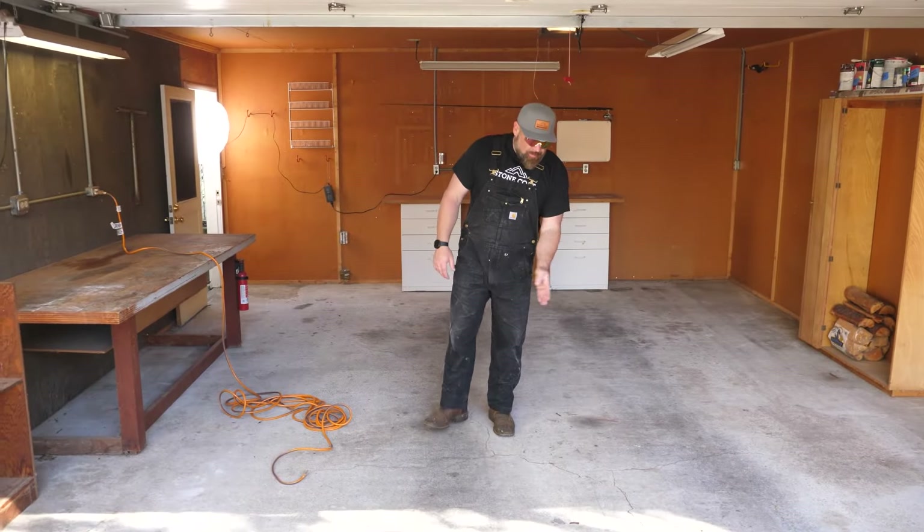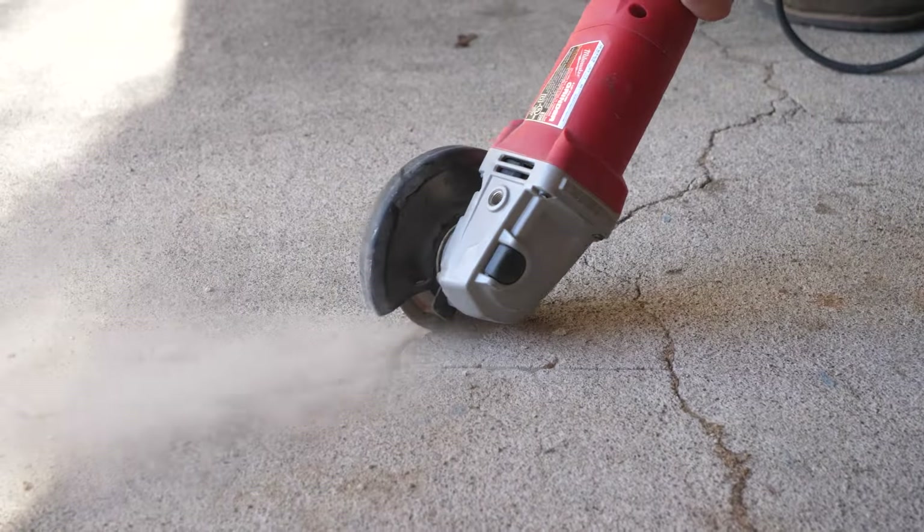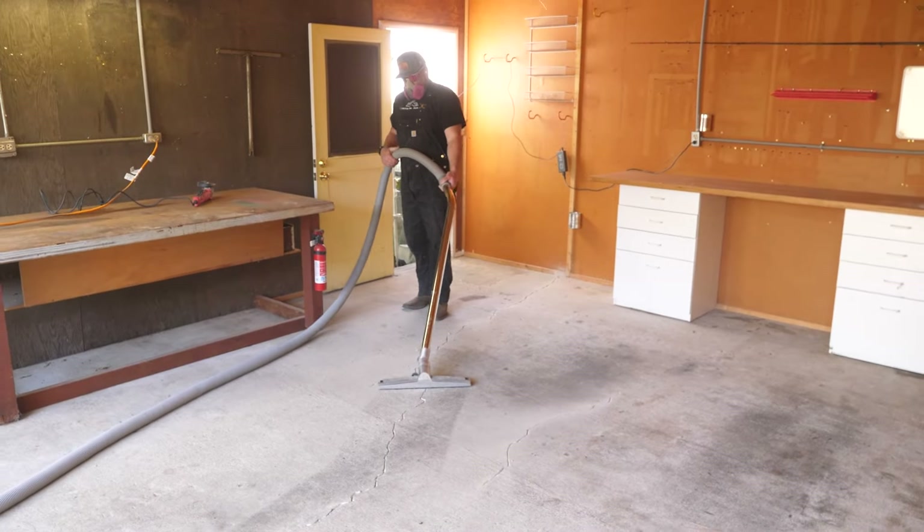Step one, we're gonna open up all these spider cracks — there's a ton on this floor. I've got a diamond wheel on a grinder. I'm gonna open those up, we'll clean out the dust, and then it's time to apply our Pro Epoxy floor patch.